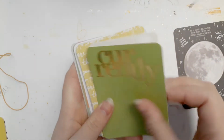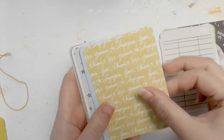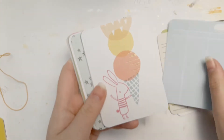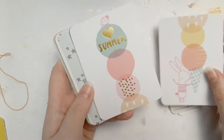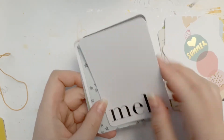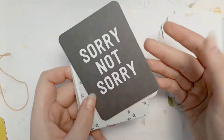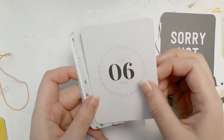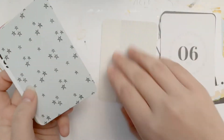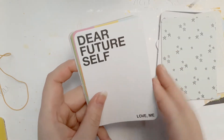These are foil — these are cute. Oh, how cute! These are adorable. Oh, I love them! Why are you out of focus? I like the stars — 'Dear future self.'